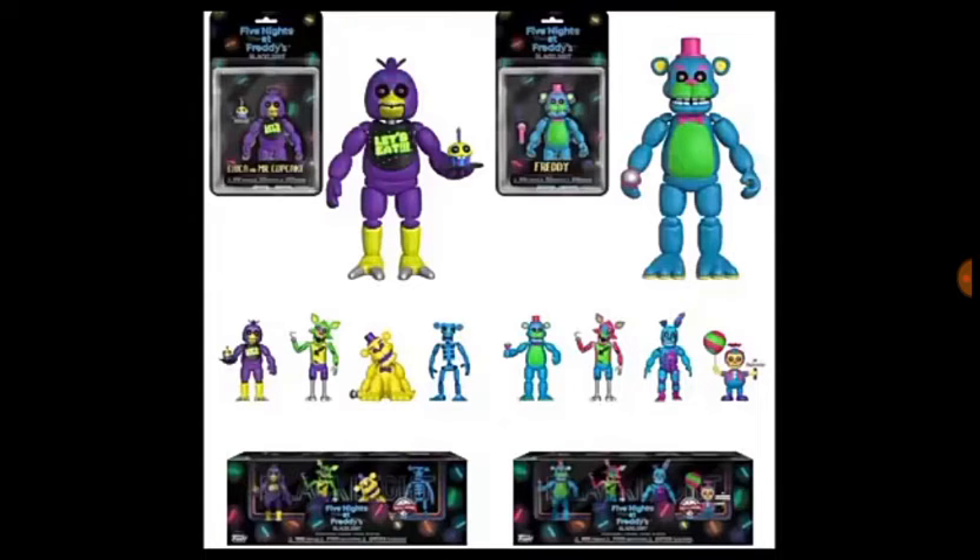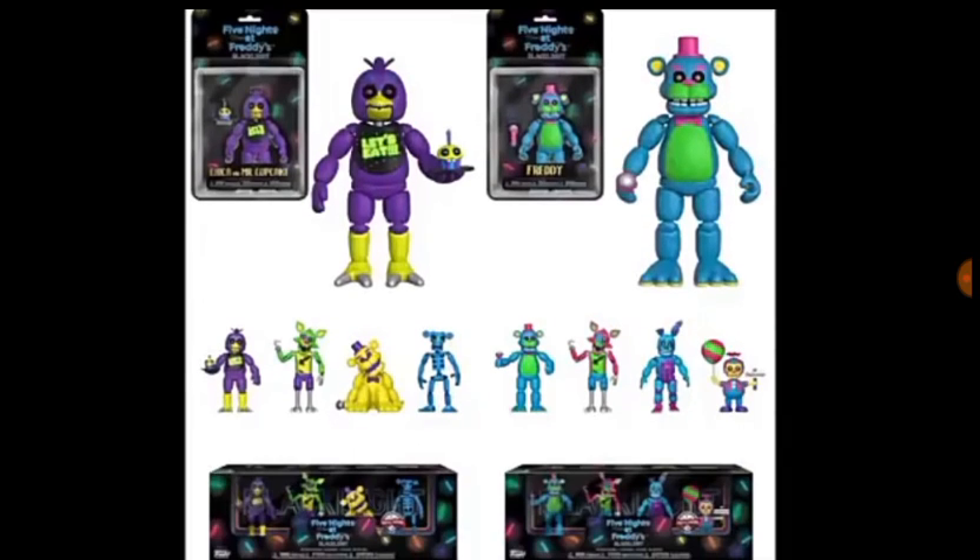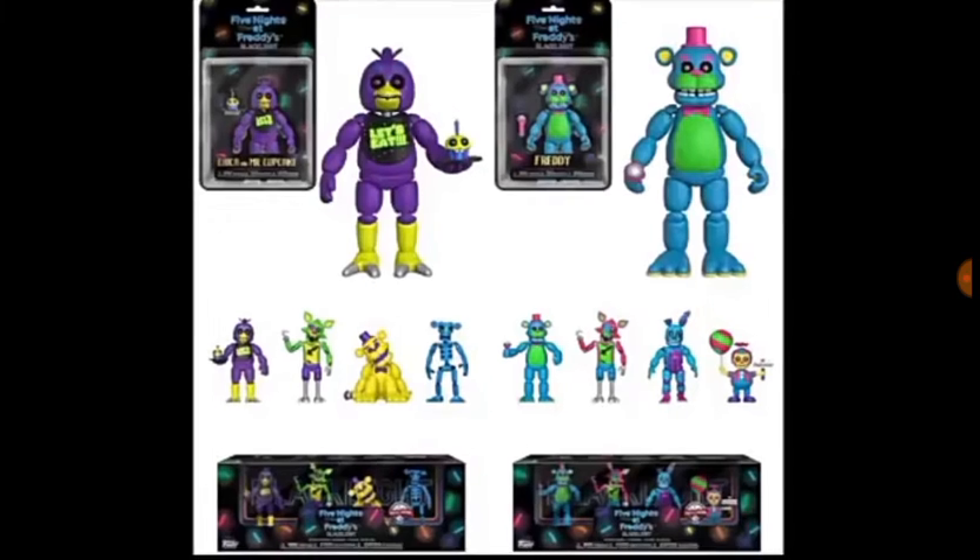I'm guessing they put in Spring Trap to make more money or something because Bonnie was meant to be in that one. Anyway, they put in Spring Trap, which is really cool — blue Spring Trap, I didn't think I'd see that. After that we've got Balloon Boy Blacklight, which is actually really cool. His balloon is a pinkish color and green, which is a really cool mixture, and his face is a bit more yellow.